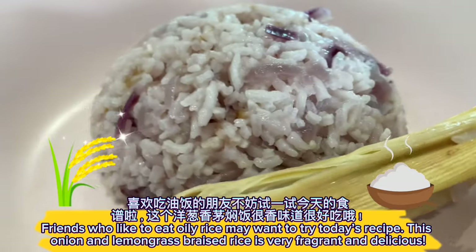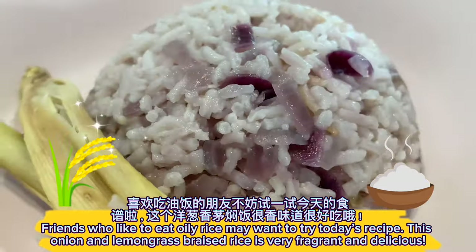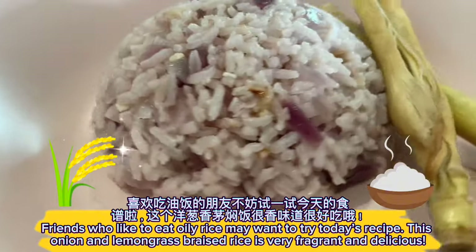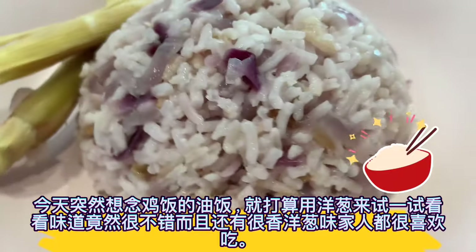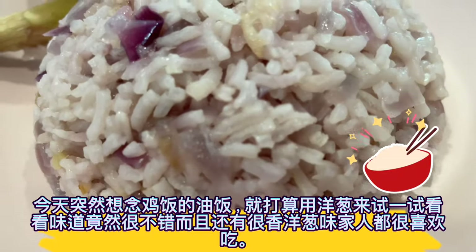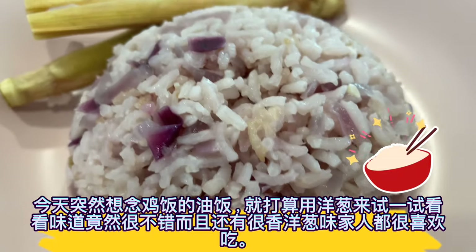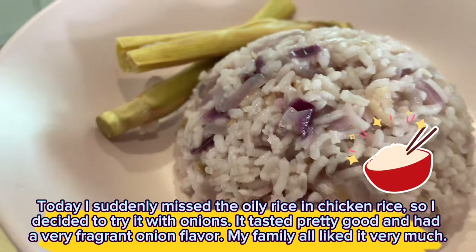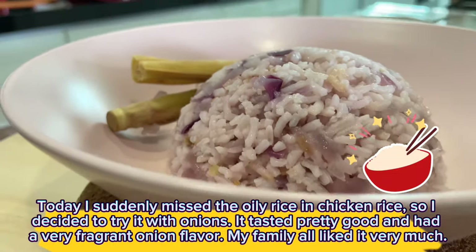Friends who like to eat oily rice may want to try today's recipe. This onion and lemongrass braised rice is very fragrant and delicious. Today I suddenly missed the oily rice in chicken rice, so I decided to try it with onions. It tasted pretty good and had a very fragrant onion flavor. My family all liked it very much.